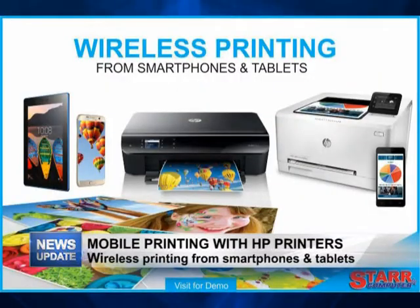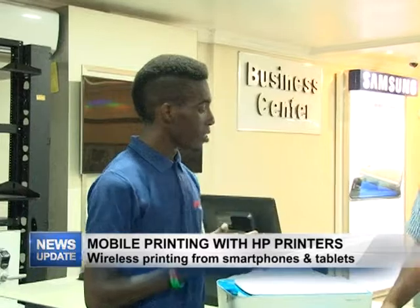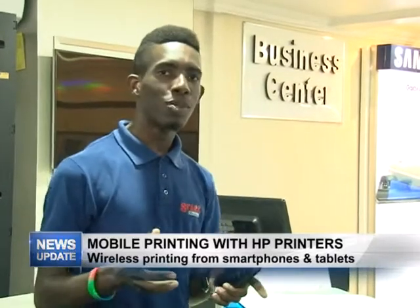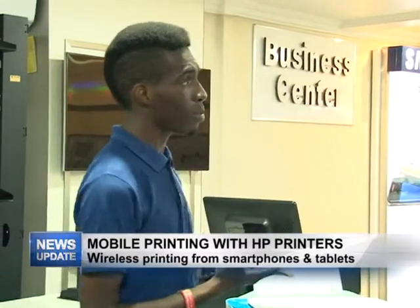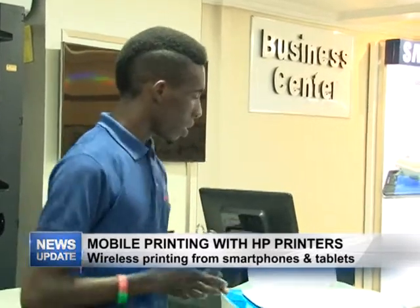Today we're talking about printers and mobile printing. A lot of persons have HP printers but they don't know that they can actually print wirelessly from some of those printers. There are features built into the printer that allow you to basically print wirelessly from your tablet or your mobile phone.